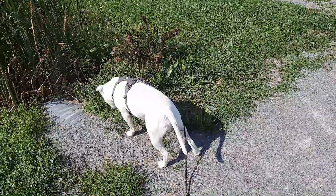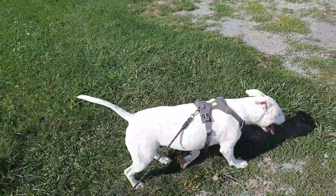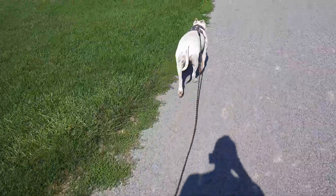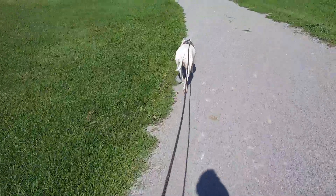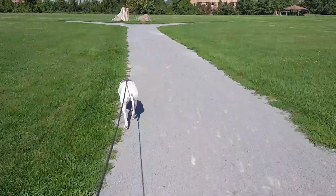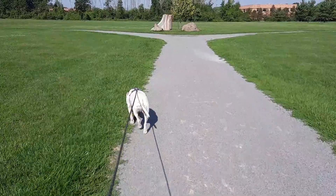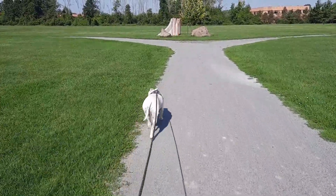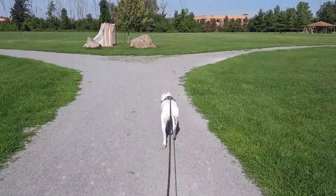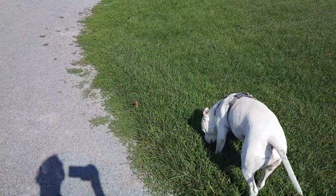I wanted to talk about what happened yesterday on Sunday. I looked at the weather forecast and it said it was going to be in the high eighties, so I texted Daylin and said let's take the dogs up to the beach — this might be our last chance before we take off. So we went up there around 11 a.m. It's about a 15-20 minute drive to get up to the lake, to the beach.